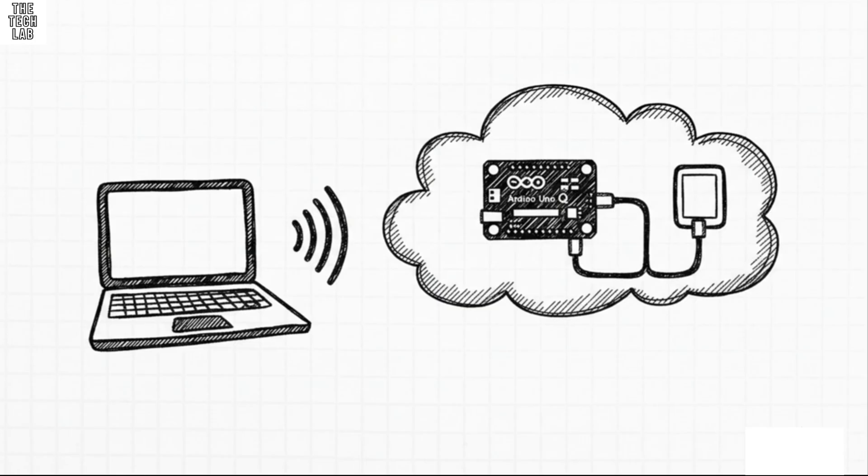And last but not least, we have network mode. This is all about freedom. Once you set up the Wi-Fi, you can power the board from any USB-C charger, stick it wherever your project needs to be, and connect to it completely wirelessly from your computer. You can program it, debug it, and control it remotely. It's a total game changer for deployed projects.